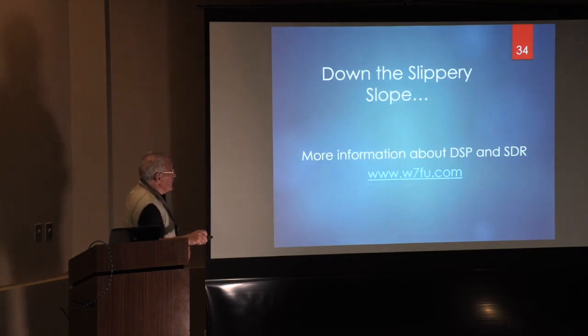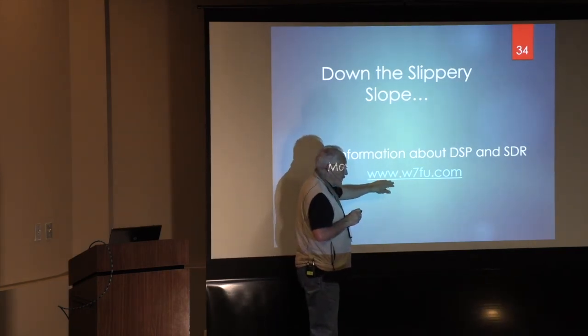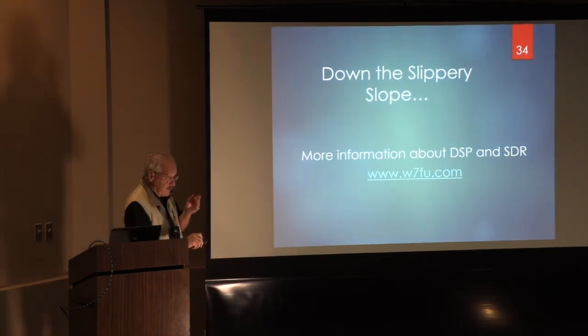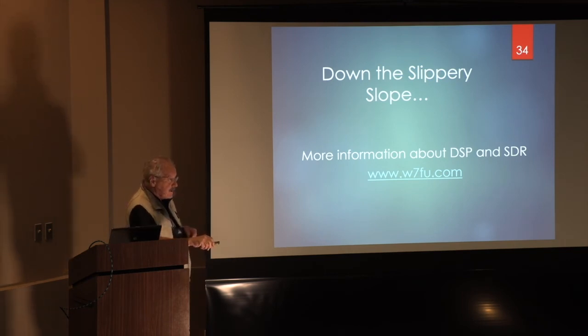I think this should be the end. A lot of this stuff takes a lot of individual learning, and there is stuff written. One place to find some is my website: whiskey7foxuniform.com. In your proceedings, the slides and narrative I submitted didn't all get done completely. The complete slide deck for both talks and the associated narrative have been revised and are on my website — go to presentations and publications, go to the bottom, and click on MUD18.